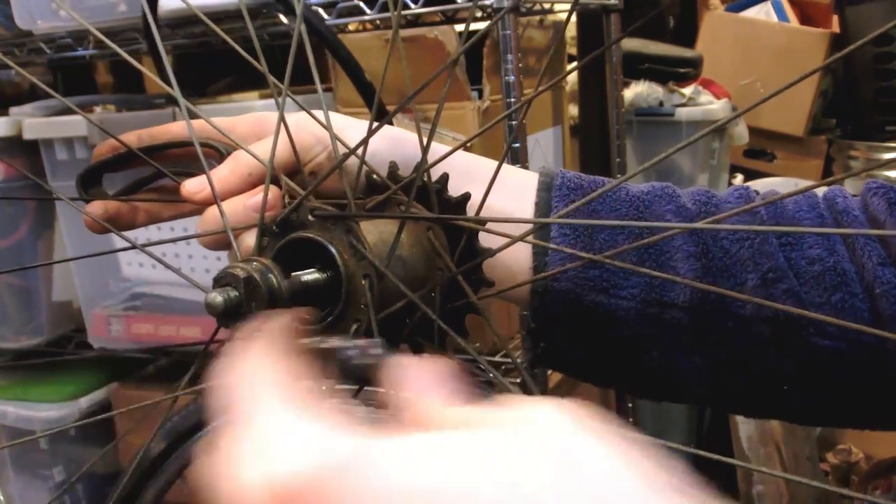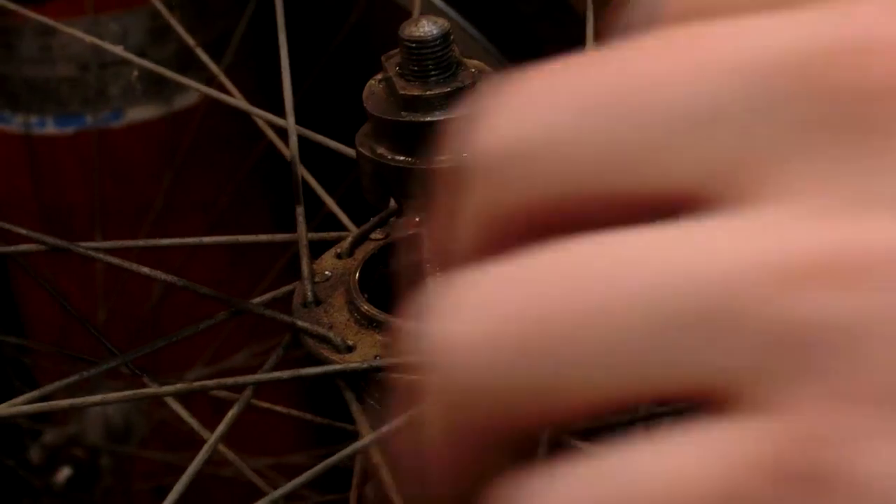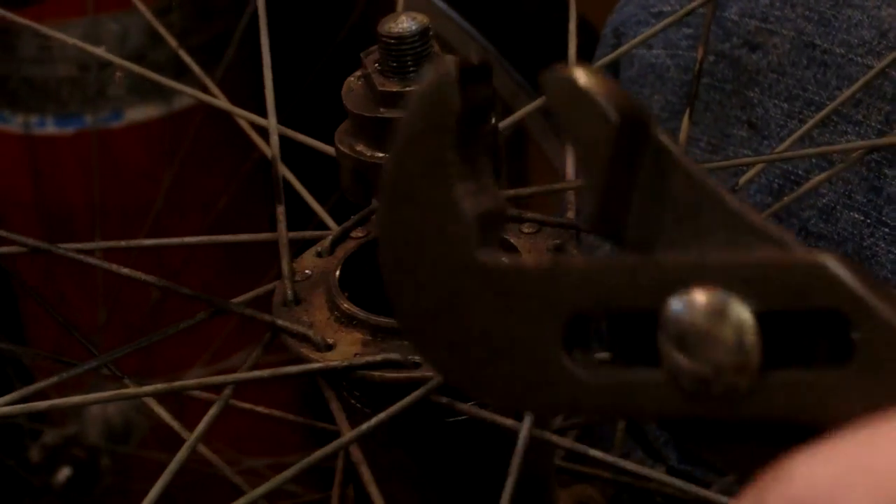Not much grease on that at all. I remember one time I lost one of those brake pads from my main bike and the bike did not brake the same ever again.